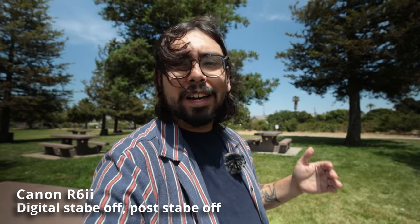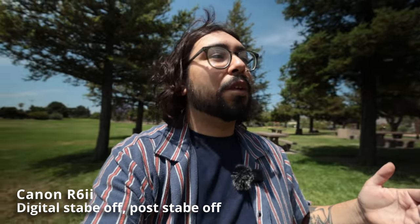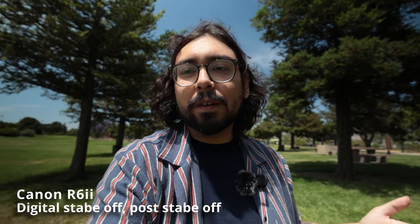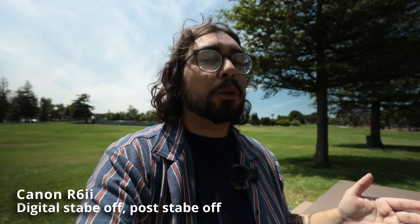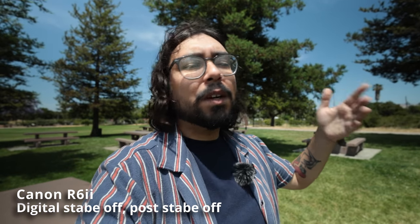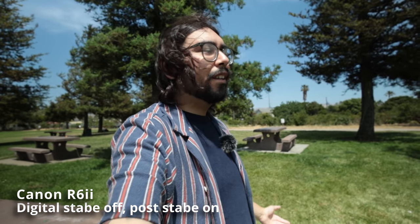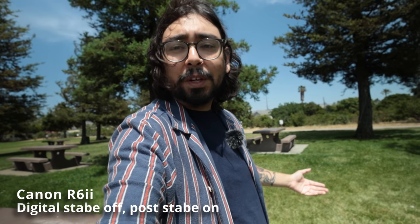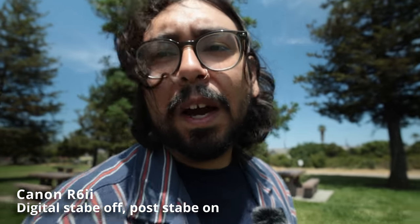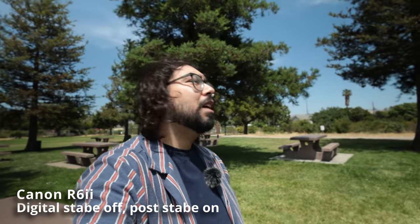Now we're doing the shot where we just hold the camera — a very classic vlogging angle where you can look around without moving much. We're starting this test with stabilization off. For the most part I'm standing still. I also extended my arm — keep in mind 16mm is pretty wide, so if you see my arm and I look skinnier, that's just the lens.